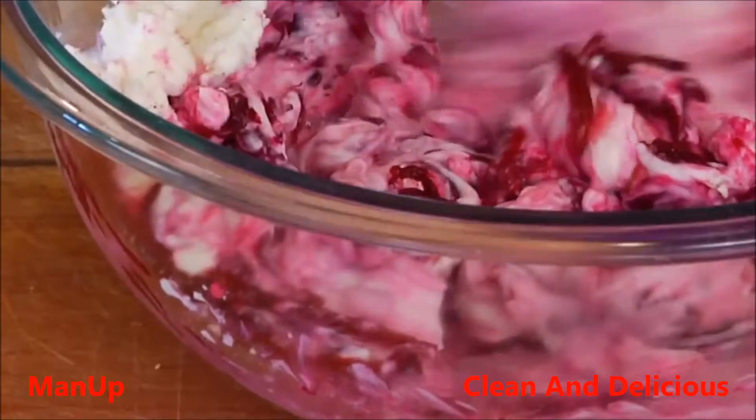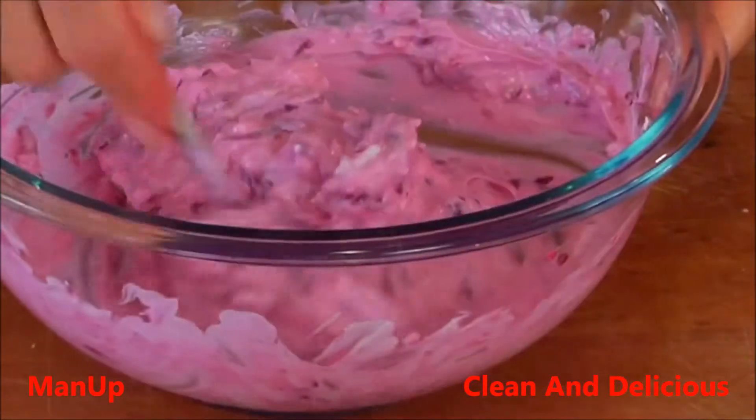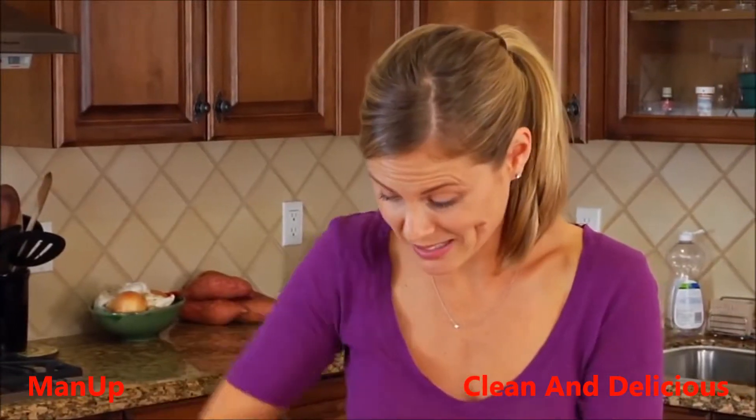Totally amazing color. As you start mixing this, I'm telling you the color is going to blow you away. I wonder if the camera is going to do it any justice, because in real life, baby, this is nature at its best.